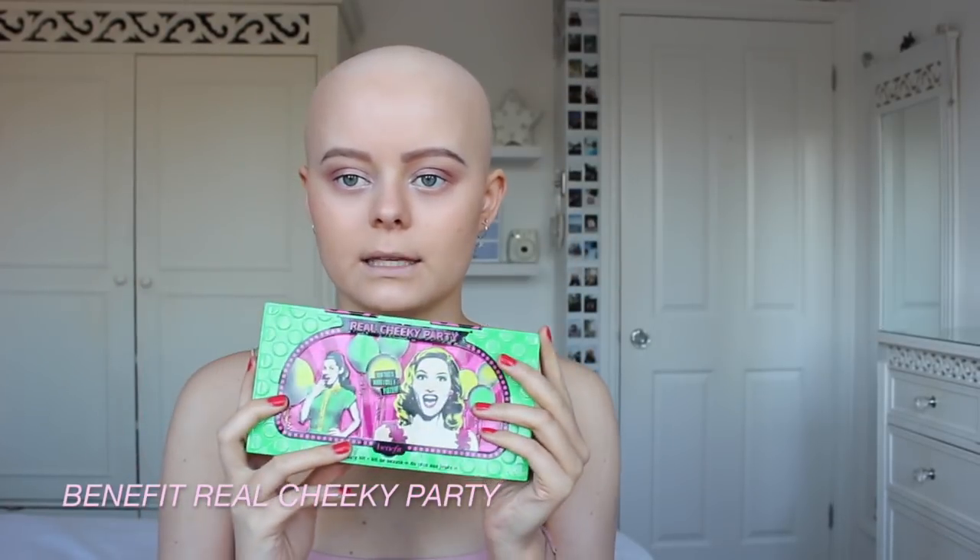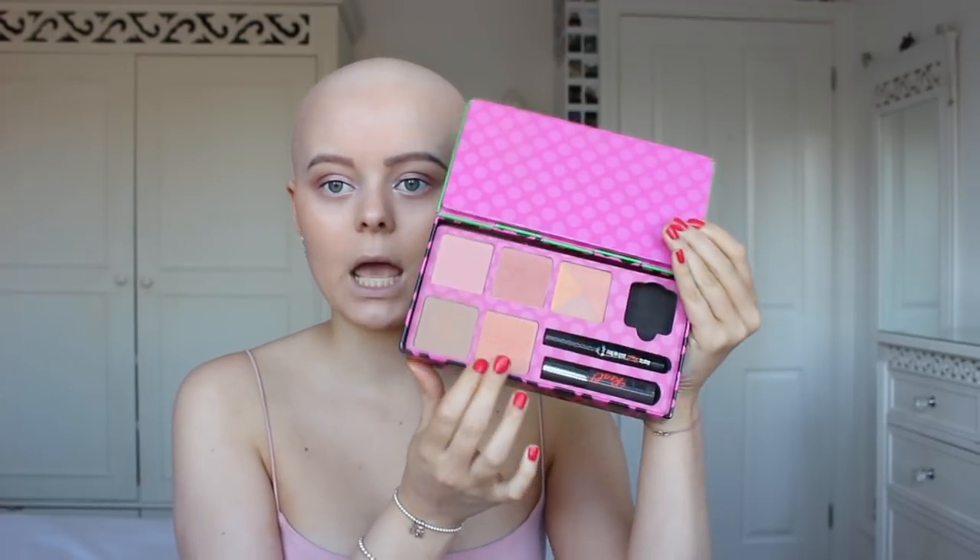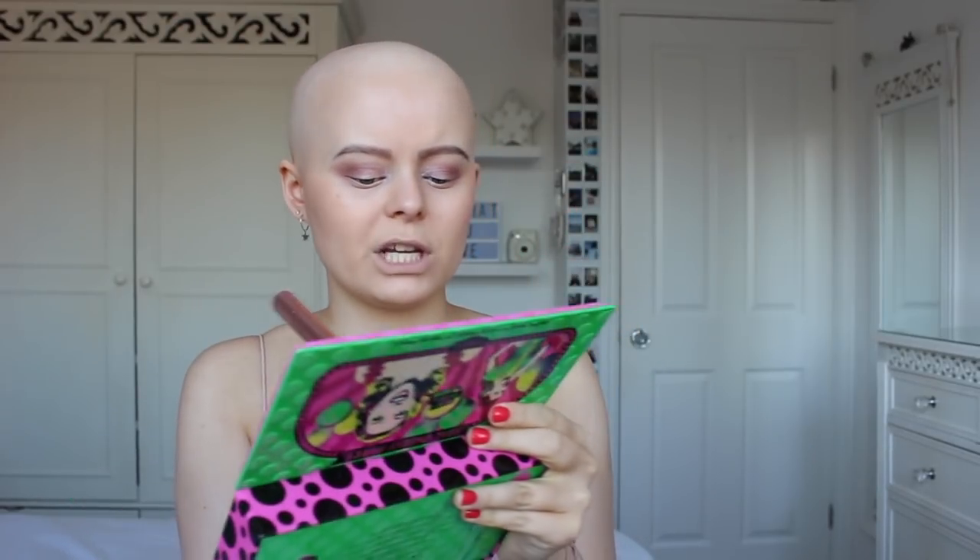I'm going to take this Benefit Real Cheeky Party set. I'm going to take 'Dandelion', which is this sort of pinky shade, and then 'Coralista', which is more of a coral-y shade, and apply them where I'd usually wear blush — I don't usually wear it, so I'm just putting that on my cheekbones.